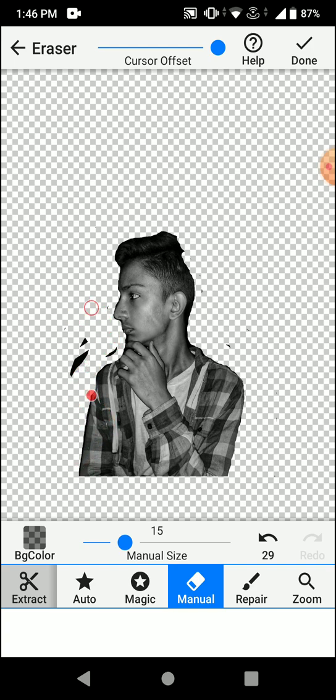I'm even erasing the minute background details because these will tend to appear in your final image if you cut the picture. Once you're done erasing the picture background, select done.